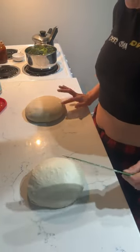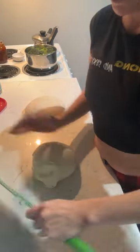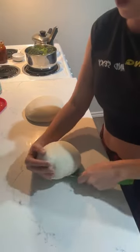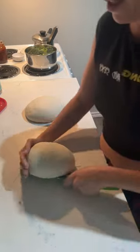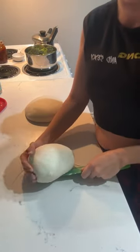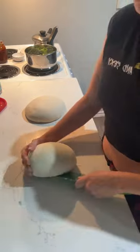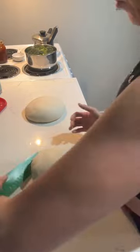It doesn't stick at all and it's starting to have bubbles. All I'm doing is pushing, sliding, and dragging the dough across the counter — building tension so that the bread becomes workable. This is a super important step. One of the most common things I see in the group is 'my dough was so sticky I couldn't work with it' — you probably skipped this step.